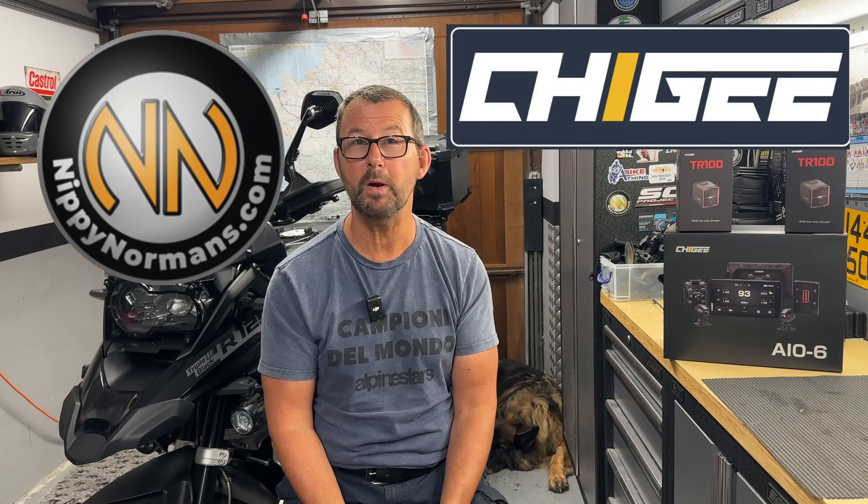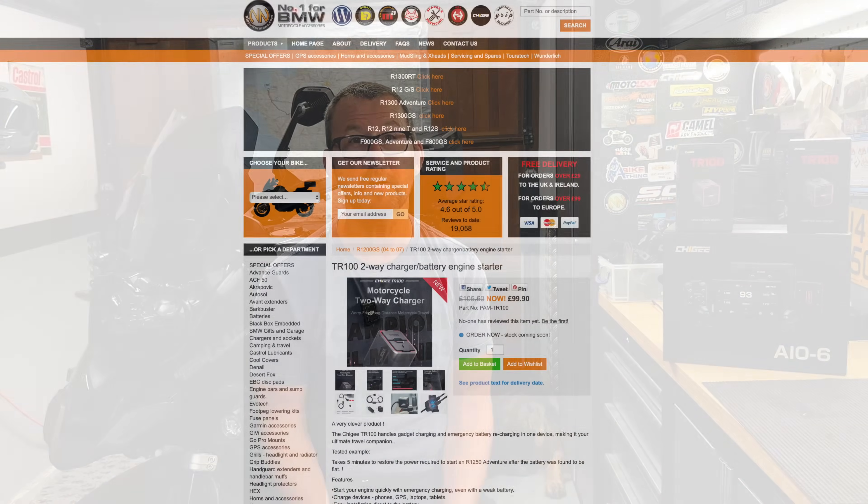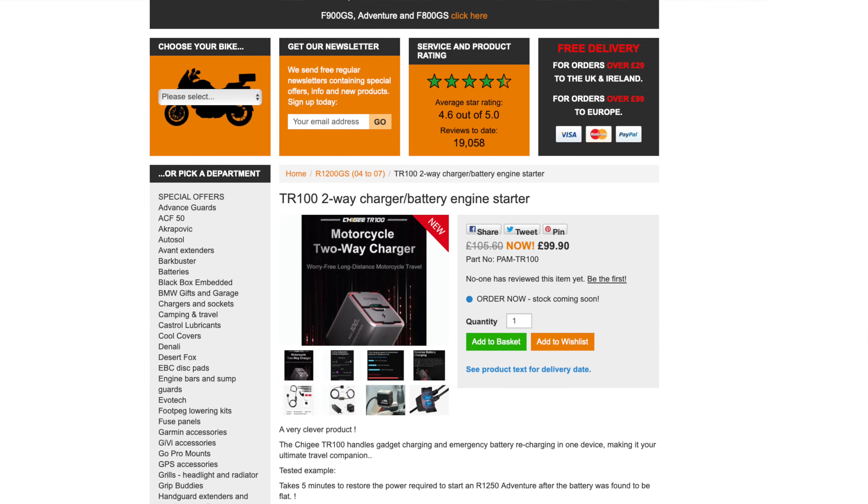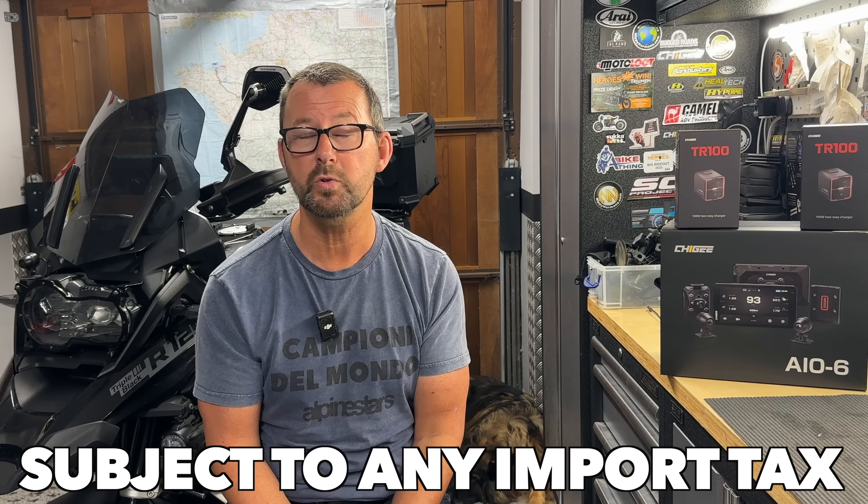Chiggy and UK supplier Nippy Normans have both supplied me with the TR100 free of charge for me to review and test. I'm going to put links in the description down below, and depending on where you buy the TR100 from on the internet it's going to cost you between 70 and a hundred pounds.